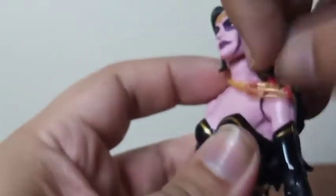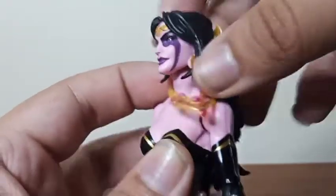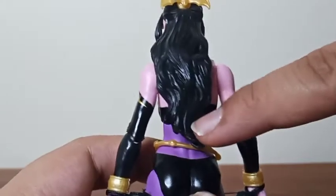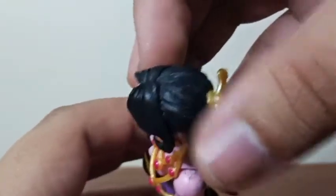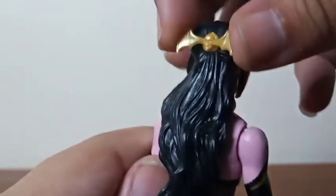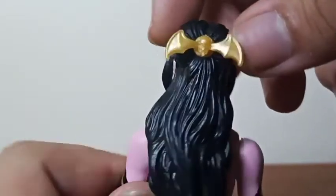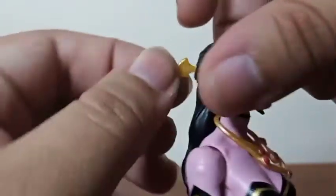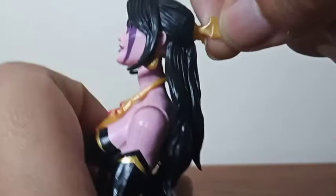You can see the earrings matching the crown on both sides. The back of her hair has more sculpting, and the color of her hair is very nice. More sculpting right there on the top of her hair. She also has this little detail right there in the back of her head, which looks nice. And there's a little bit of detail on the wings in the back — more detail on each one.